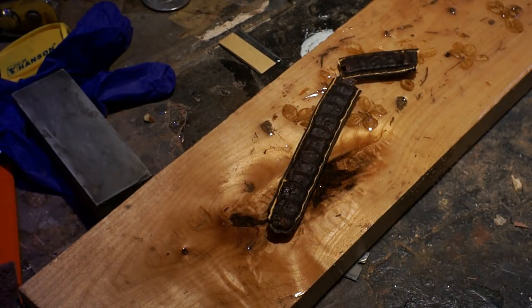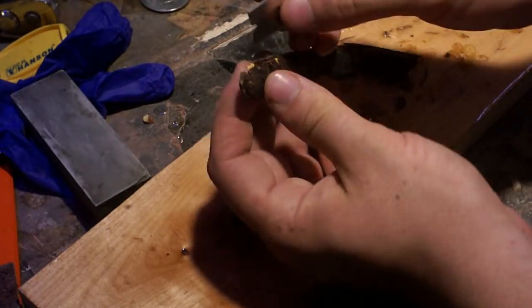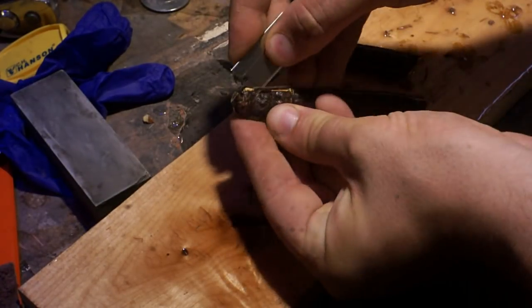Hey everybody, it's Tyler Tapper. So happy to have you guys here today for another knife build. My plans changed quite a bit from when I first started making this to how it ended up finishing.